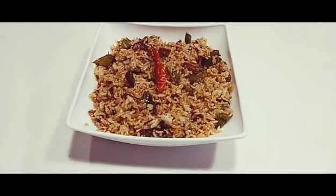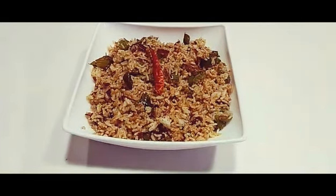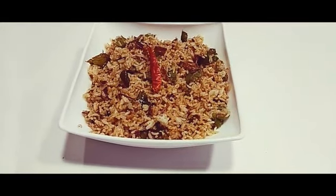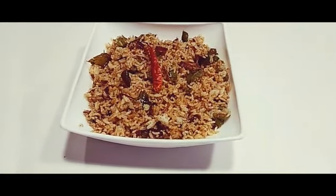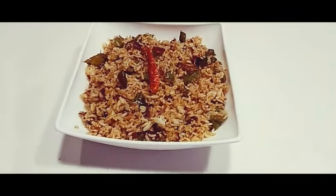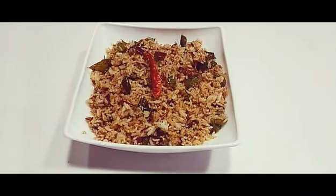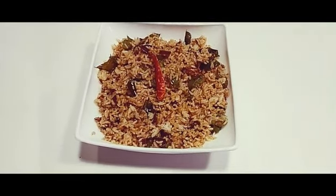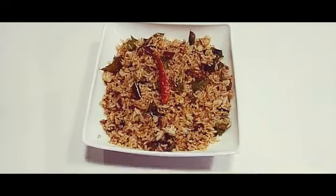Hello everyone, welcome to Sushma's Kitchen. Today I'm going to show you how to make an easy and tasty capsicum rice recipe, which is very useful for the lunchbox. It takes very less time — only five minutes to cook with very less ingredients. It's very easy. I hope you like it. Please don't forget to subscribe to my channel and click on the bell icon.